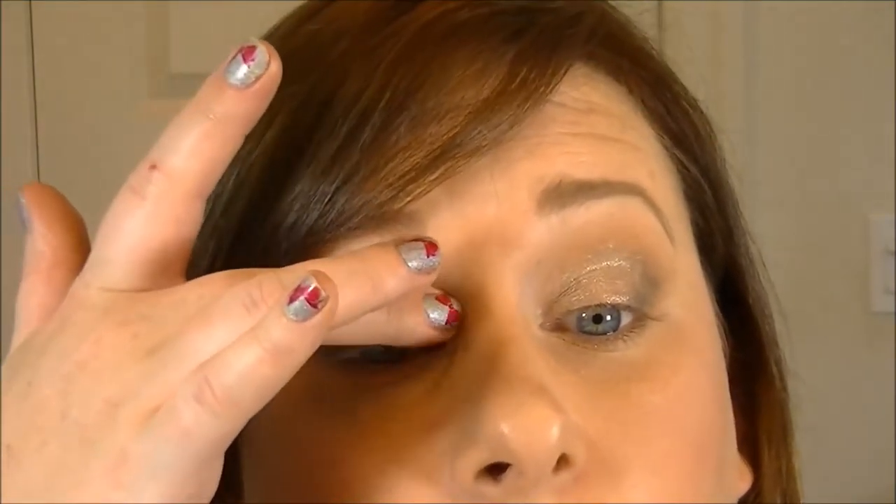The Colourpop sparkles everywhere — I'd really smash it onto your finger first to apply. But it's just so pretty. The black outer corner really makes the eye stand out.